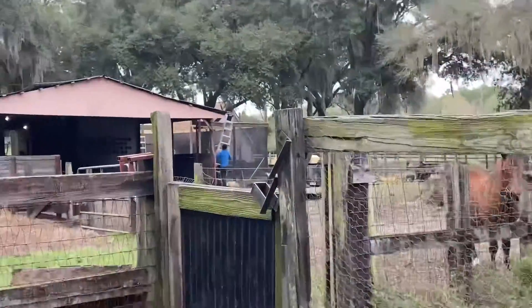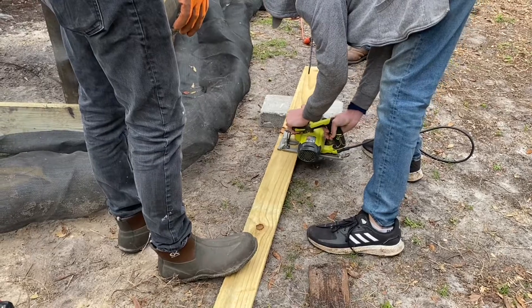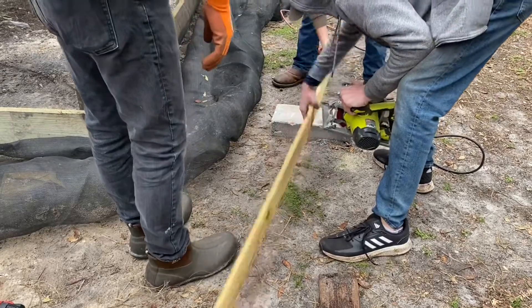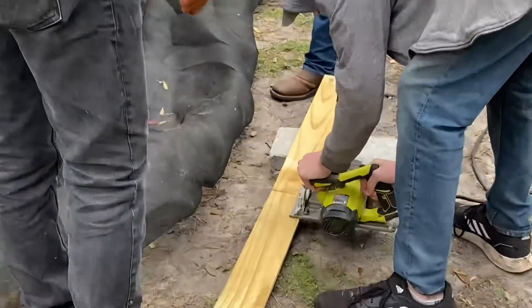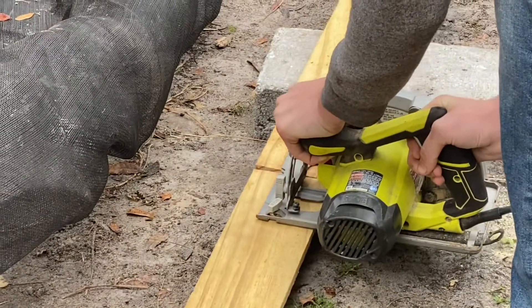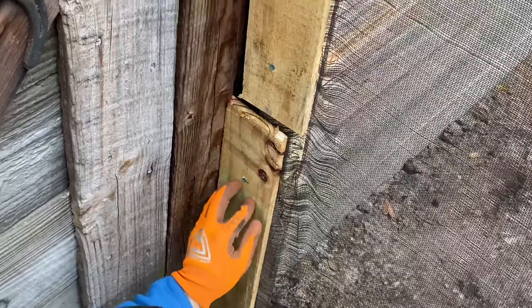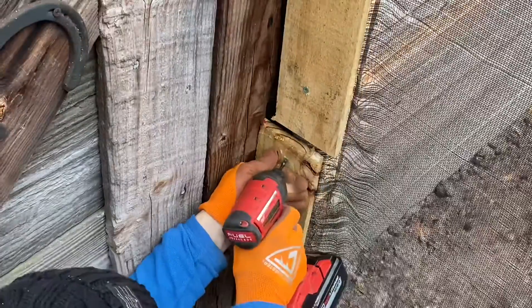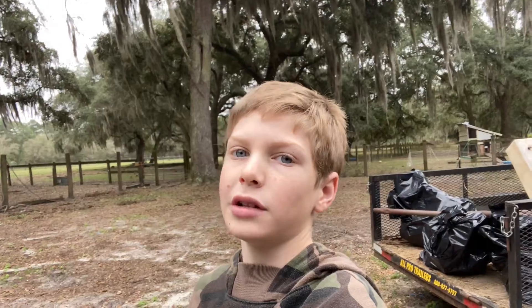Now we've got my dad and my two brothers over there. We have to do that process all the way around the tube, so I guess we're on time lapse.